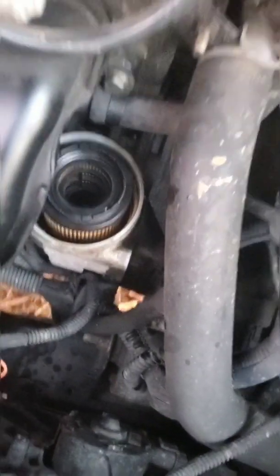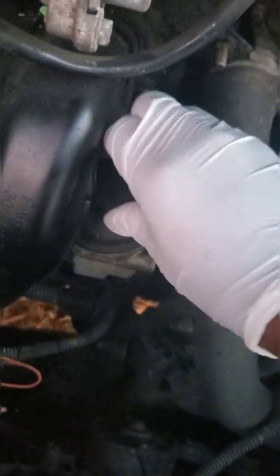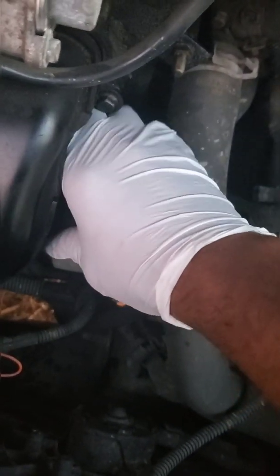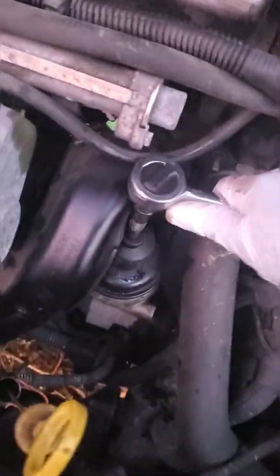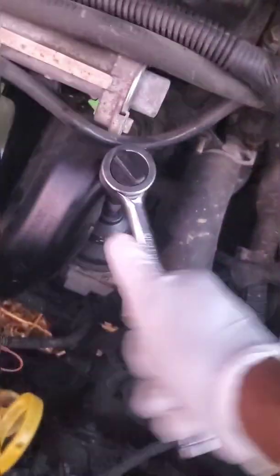Get your new oil filter and drop it down in there. Take the cap, put it back on, hand-tighten it, then get your ratchet and oil filter socket and tighten it again. Before you move the oil pan out of the way, take your drain plug screw, stick it in there, and hand-tighten it — it'll drip a little, don't worry. Then grab your 15 millimeter socket and ratchet and tighten it up. Be sure to double-check that it's tight.